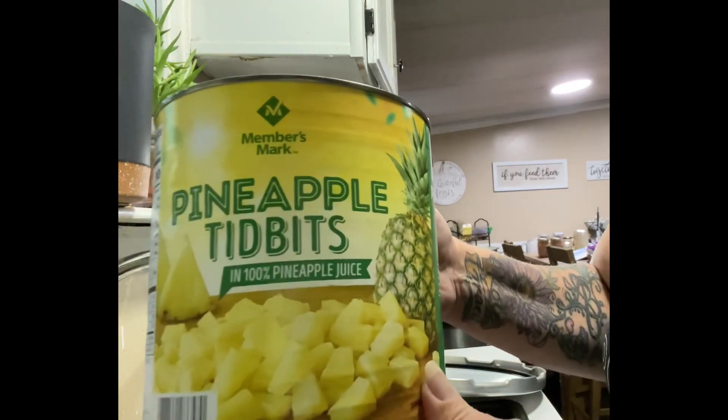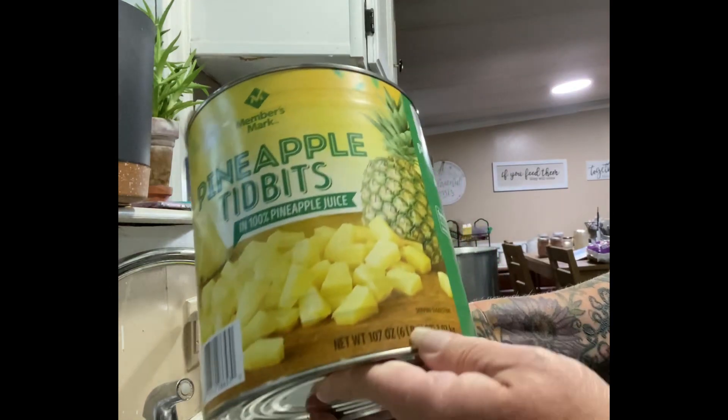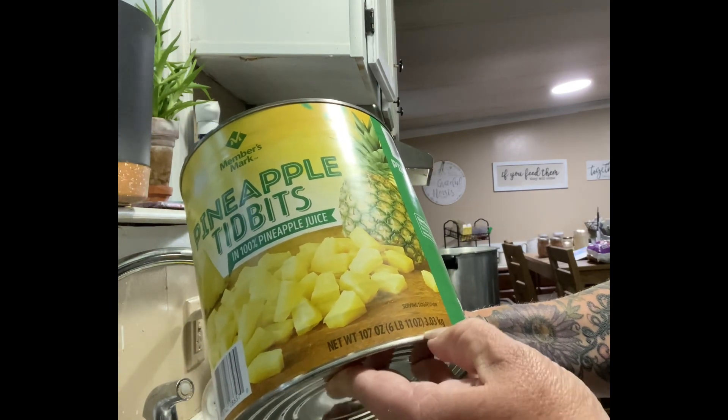Oh my gosh, the price of canned fruit has gotten so expensive. So when I came across this six pound can, I thought, let's see if we can break this down.